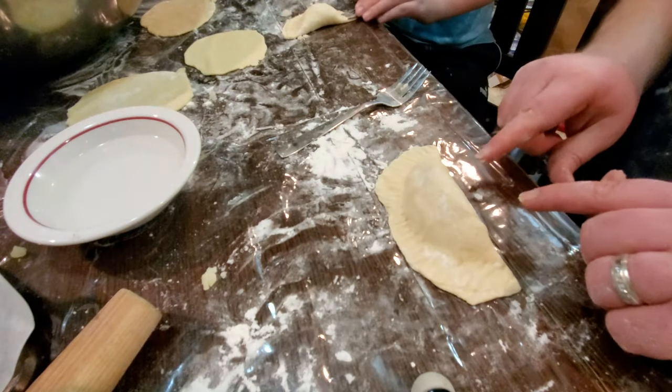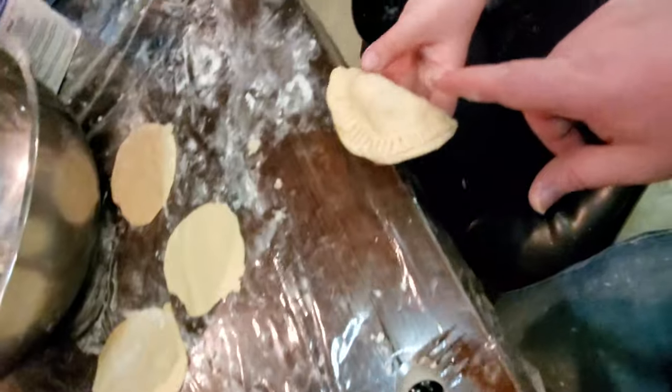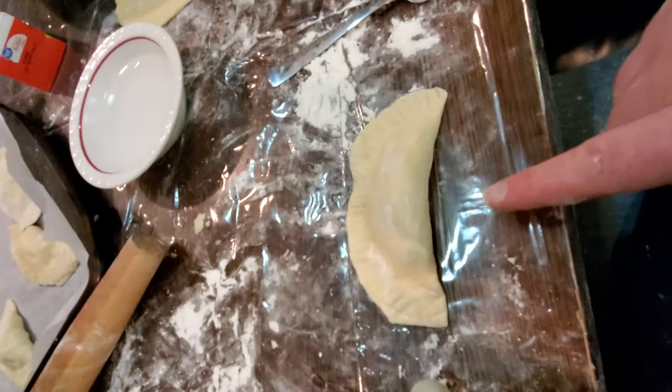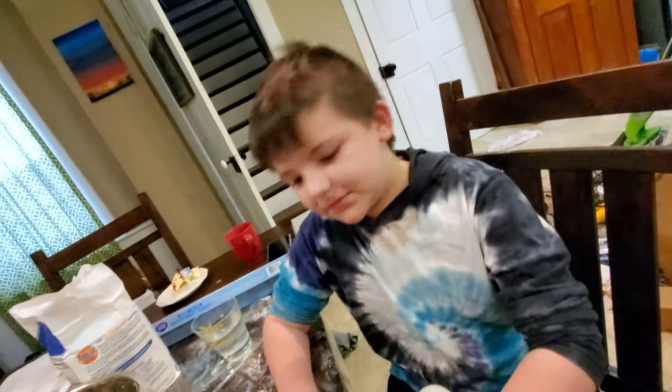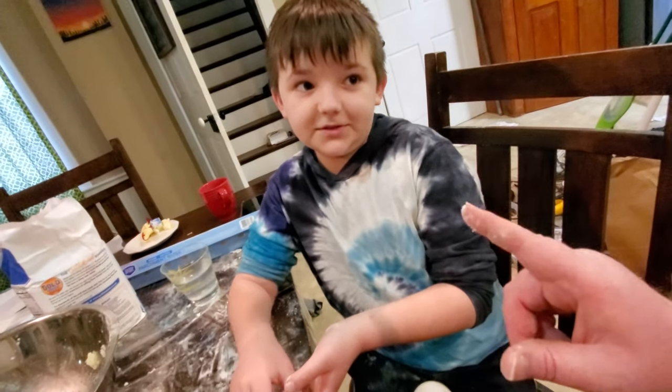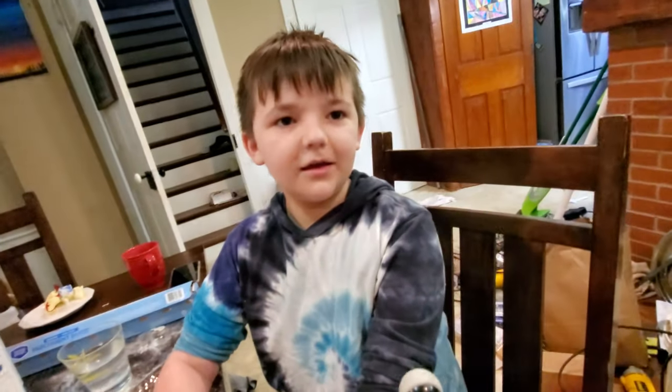This is the ugliest pierogi I've ever made. Look at this — he makes this big one, I make this. Yours is way bigger. And he's learning Polish. Say something in Polish. Kovieta. And what does that mean? Girl. You're calling me a girl? Yeah. You stinker.